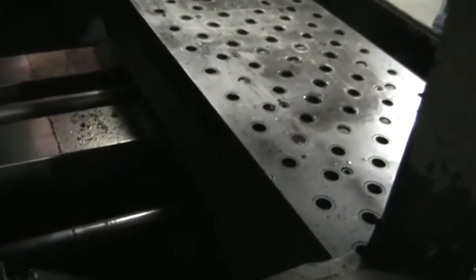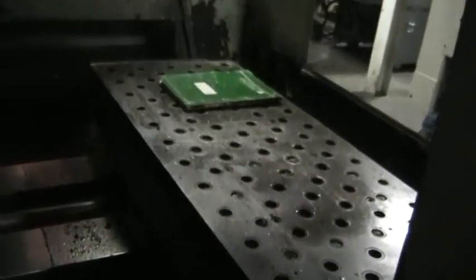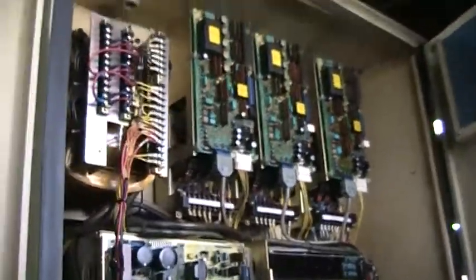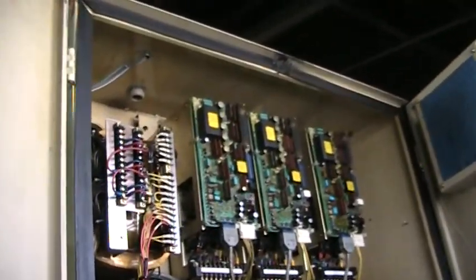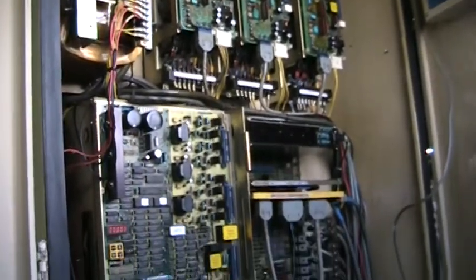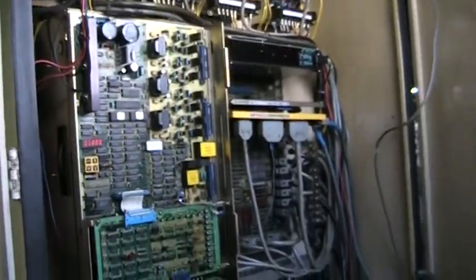They're using the sub-table. There are auxiliary plugs. The control cabinet is extremely clean with all the electricals.